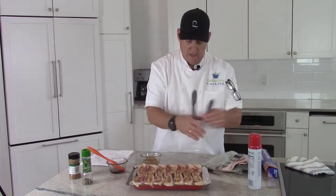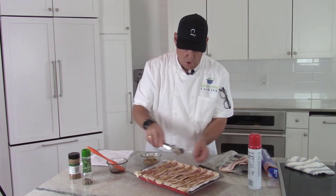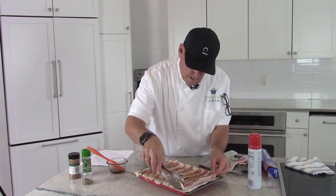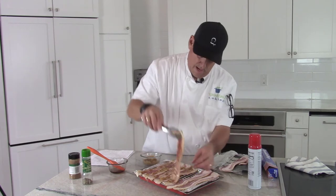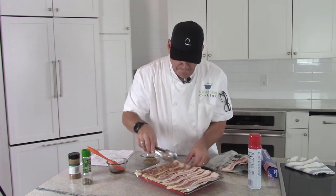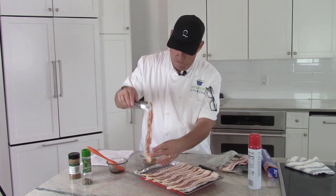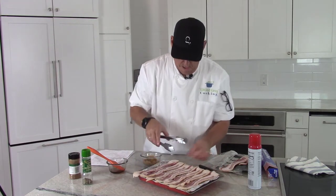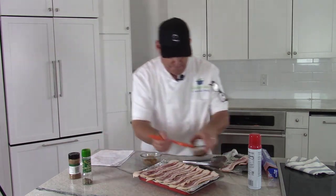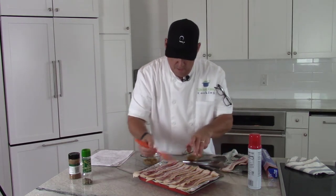Now I've got some tongs here. I'm just going to turn each one of these — turn it over, tuck in the ends. You can smell that maple syrup on the bacon and it's not even cooked yet. It's going to be yummy. Just give them some space, tuck the ends in, give it another paint of maple syrup, then we'll hit it with the sugar and any spices we want.